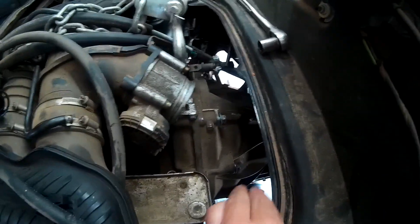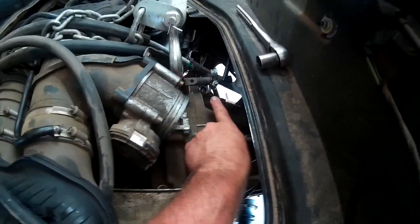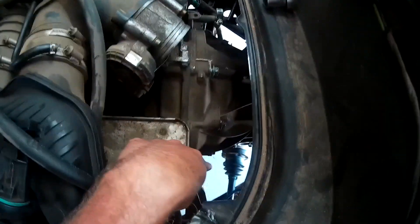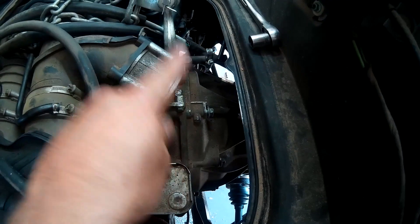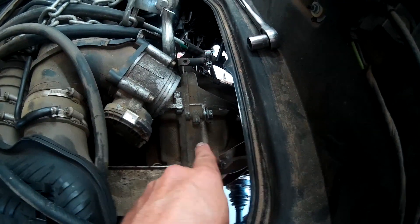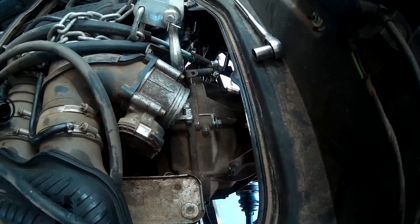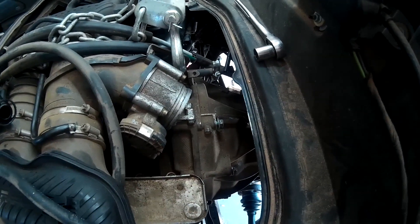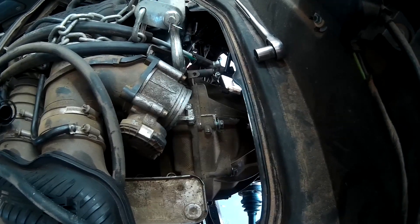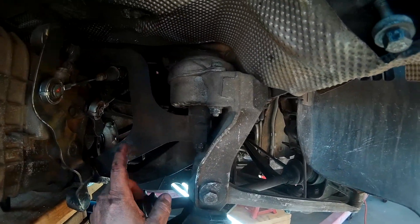There's the top of the transmission. There's a series of eight bolts around it — one there, two there, one over there, one down there — eight all the way around that need to come off. We went ahead and just loosened them for now, but we need to go back down and loosen the bottom bolts, support the transmission with the jack, then take off the transmission support brackets, and then we should be ready for this thing to come out.